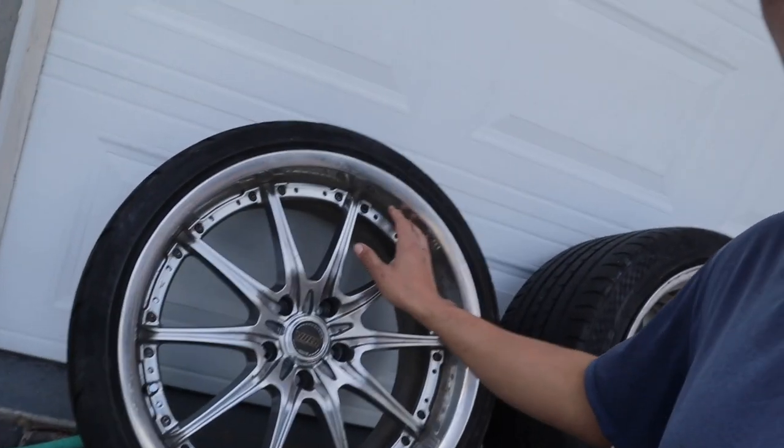Now these things, they are in rough shape, but obviously I'm going to get them redone with my boy Jonathan. I'm just going to show you guys the way they look now. We're going to test fit them on the car, and I need to decide on what color I want to do. Of course, I'm going to keep that polished lip — that's no question. We're going to get the polished lip redone and refinished.